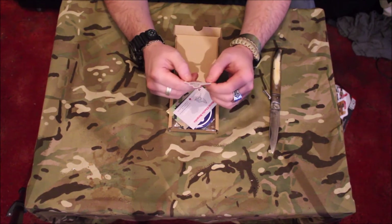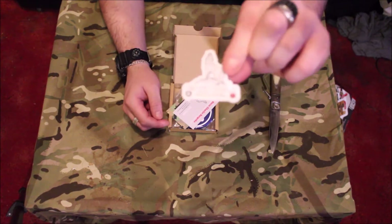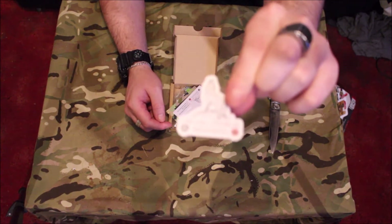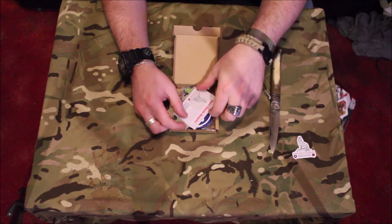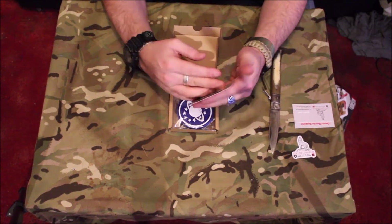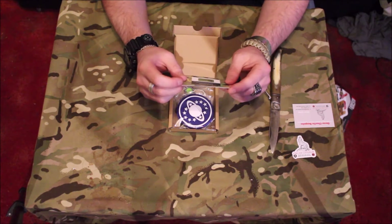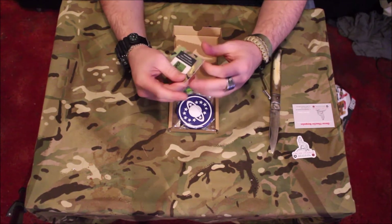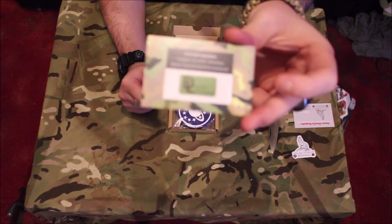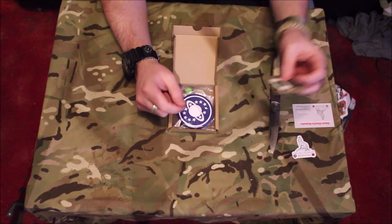What have we got? There's a nice little sticker — try and hold that up to the camera a bit better. Hopefully you can see alright. A business card for them — a DL Airsoft Innovations business card. I will try and remember to put the website and the Instagram in the link below.